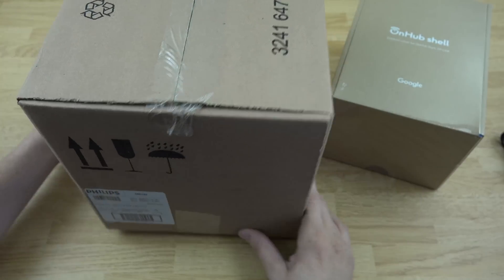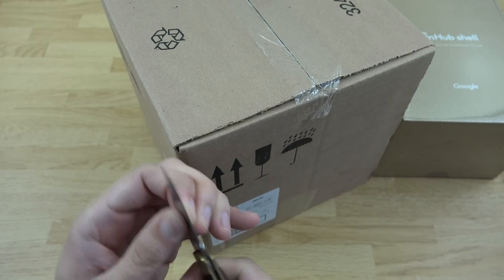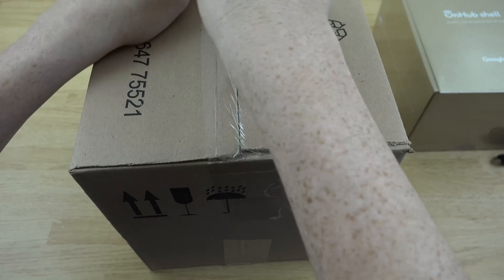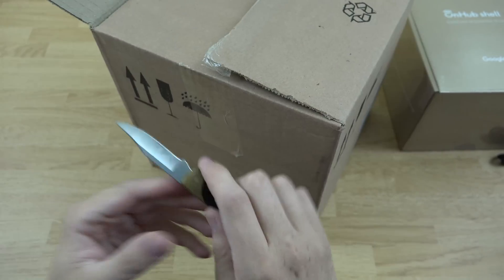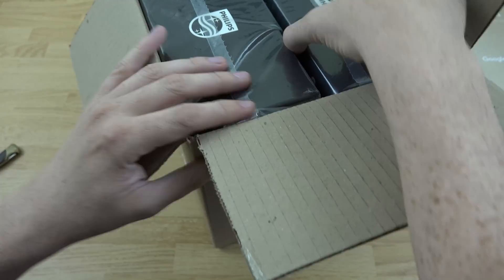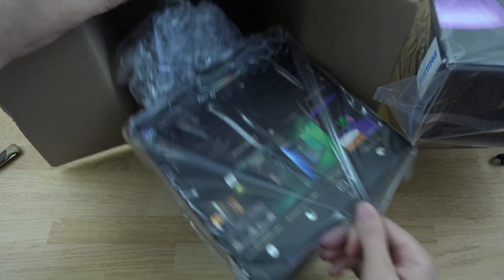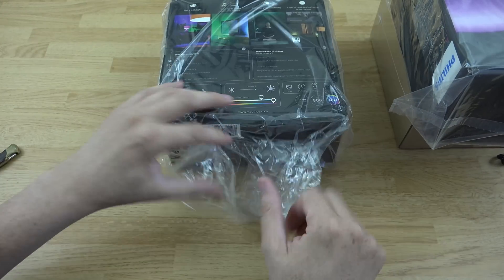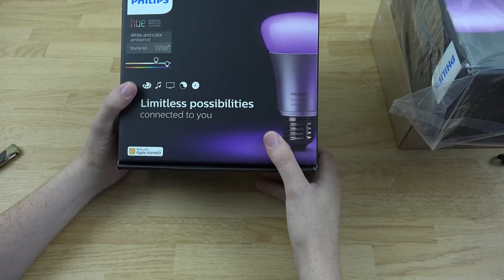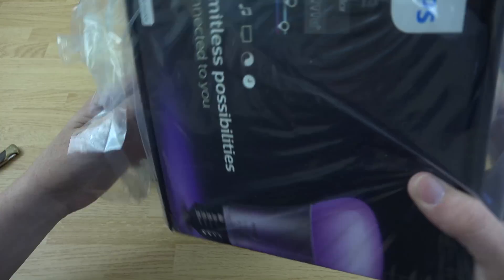So we have this box here — it says it has Philips Hue 10 watts in it. Let's go ahead and open this box up and see what's in here. This is pretty exciting. I am very excited to have new features with my OnHub router. It is a device that can be constantly updated overnight while you're sleeping with no downtime at all. Limitless possibilities — it's a starter kit, apparently.